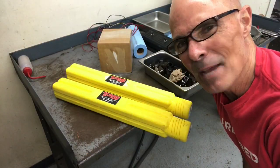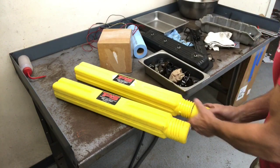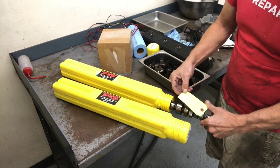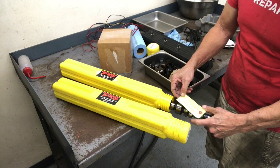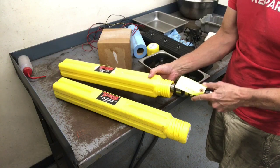For the record, this is how a camshaft should come — with screws, cam card, and everything. The cam card reads: 207/214 duration at 0.050, 410/427 lift, and a 117-degree lobe separation angle with a 1.5 rocker. I love these little plastic heels — that's awesome.